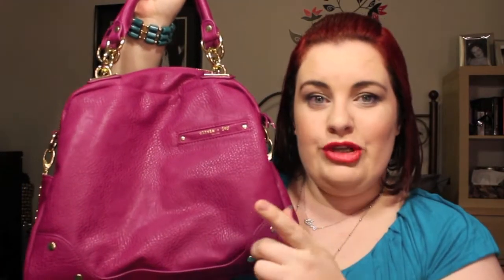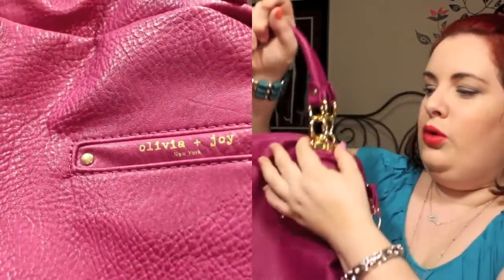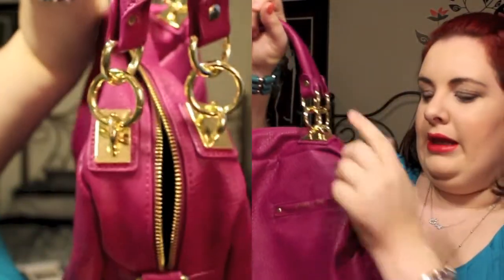So I'm gonna talk about that first. This is the Olivia and Joy fuchsia Dynamo and it really is the most beautiful raspberry color — it really is a true fuchsia, a beautiful purpley pink color. It has gold hardware all over it, really nice detailing.